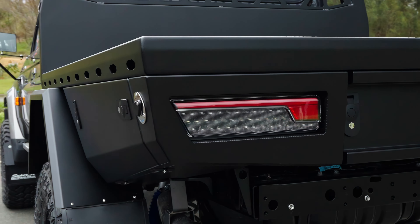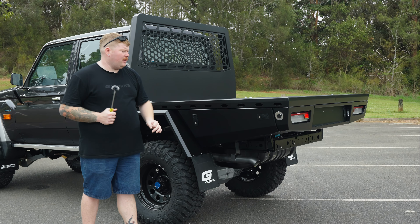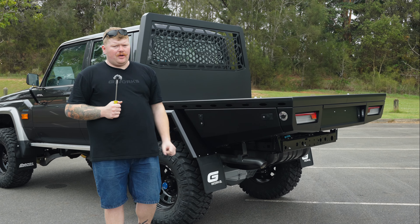Tail lights are nice and neat, nice and tidy — and completely replaceable. Like everything underneath the tray deck, if you get into a bingle or have an issue hooking up on a rock and you mess a door up, give us a call. We can sort you out with a new door, pop it on there, ready to go again.